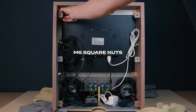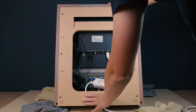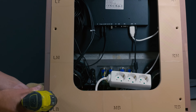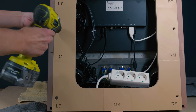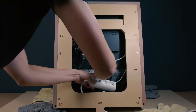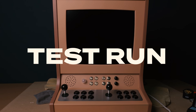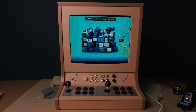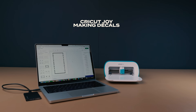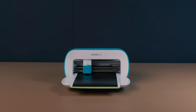Now, let's close it up. Lights are on. Final touch — I'm cutting button decals on my Cricut. Decal templates are available in the project folder.